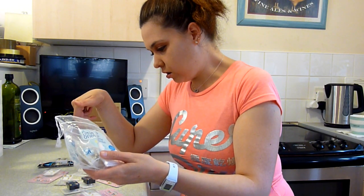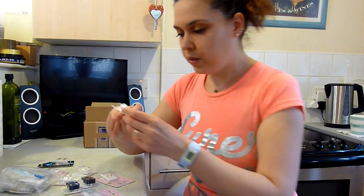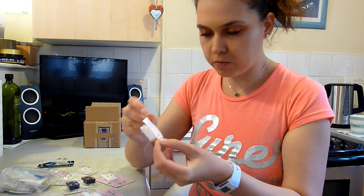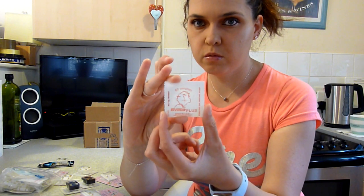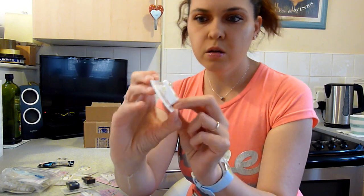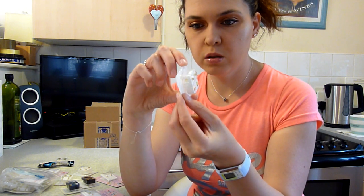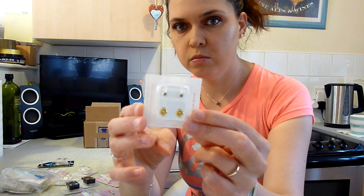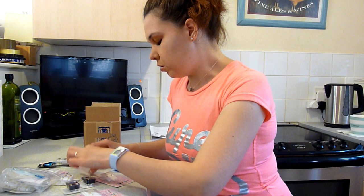Here we go. And I had — blue. I had blue. Here we go, one. As I said, this is Stadex Plus as well. This is blue — blue colour.